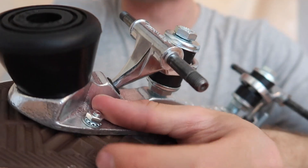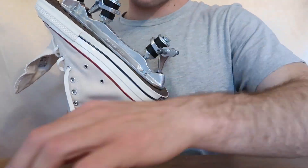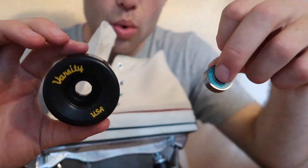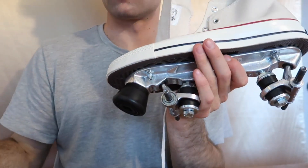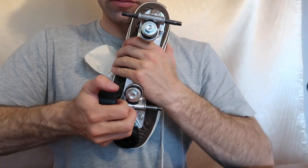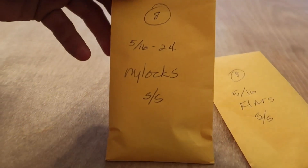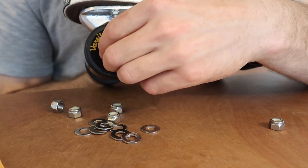Now this is the fun part — grab your bearings and wheels. You're going to insert the bearings right into your wheels. Slide the bearing down onto the truck, grab your wheel, and wiggle the bearing into the wheel, then do it on the other side — and then it spins. Pretty cool, right? Once all your wheels have bearings, grab your bolts and fasten them down on the wheels, then tighten them down with a wrench.